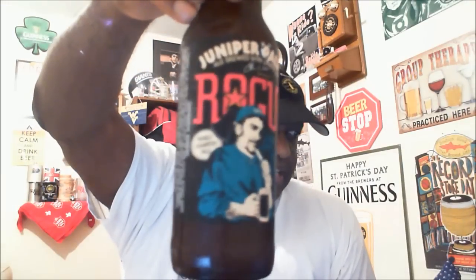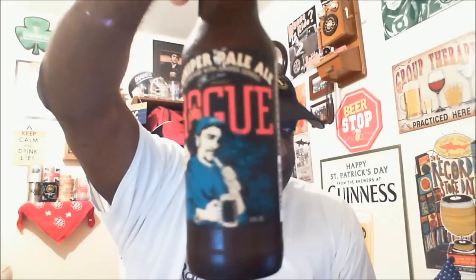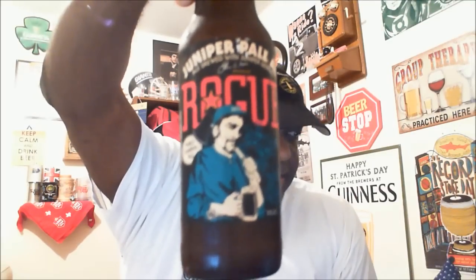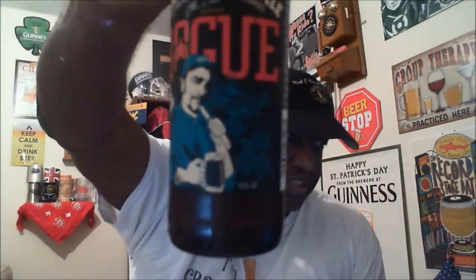This is their Juniper Pale Ale. Nothing really spectacular on the label — it's their typical kind of artwork. We see a guy enjoying a beer after a hard day of work, and this one is actually brewed with juniper berries, which is what you're seeing behind him — kind of a berry tree. 'World Champion Pale' is noted on here, and 'Dedicated to the rogue in each of us.'